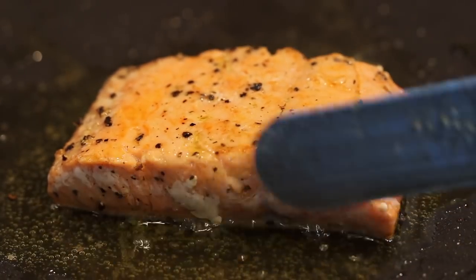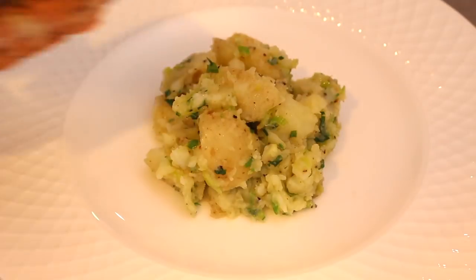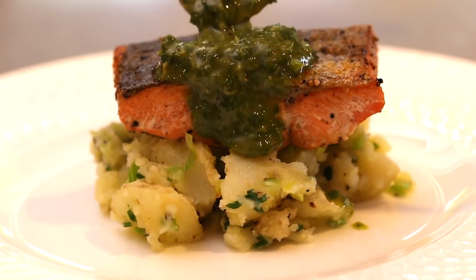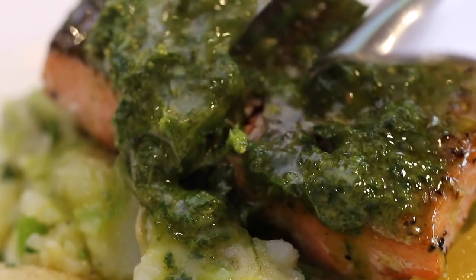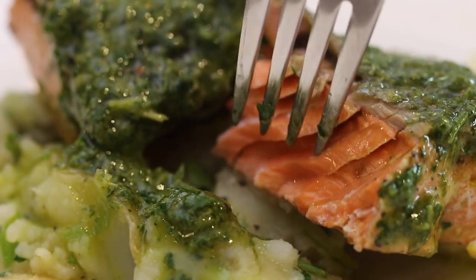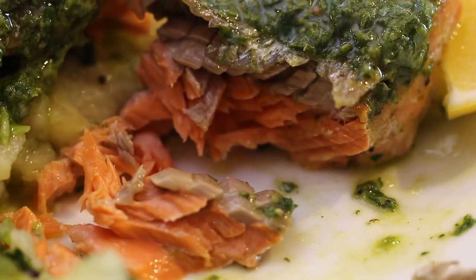Leave it to rest in the pan for one minute — very important. Plating is so simple: place the crushed potatoes down, slide the fish on top, and spoon over that stunning salsa verde, and finish off with some lemon wedges. When you cut through that salmon, you will see tender, medium flesh that comes apart so gently in segments. The flavour combo and freshness of the dish is a real standout, and makes dinner time really simple for busy families.